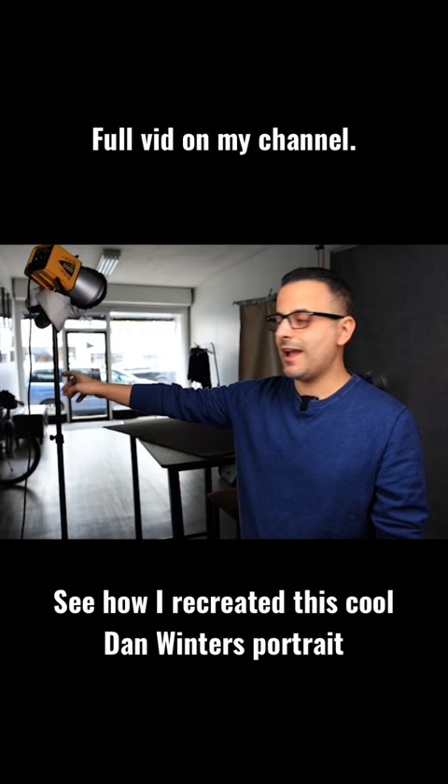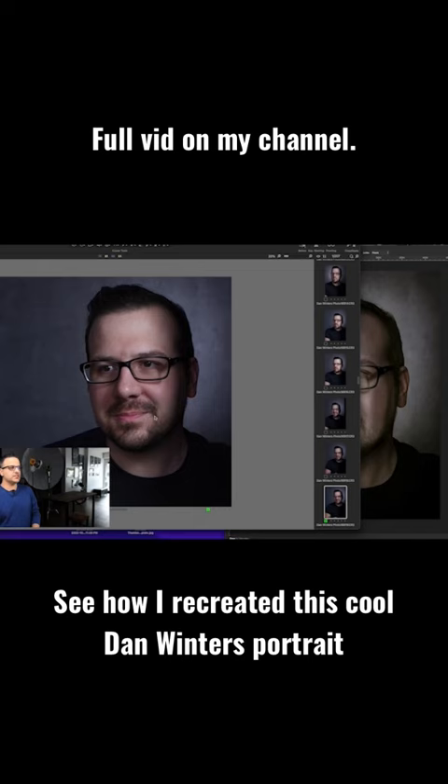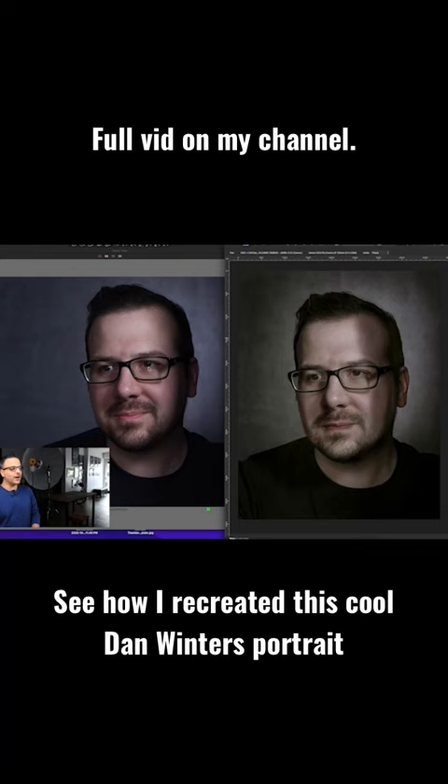If you look at my original image you can see that we really worked hard to get the tones of the shadows, the contrast, and the light placement where it needed to be before I put it in post. You can see I used a variety of layers and I painted in the highlights and the shadows just a little bit.